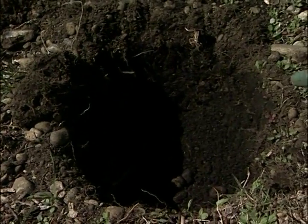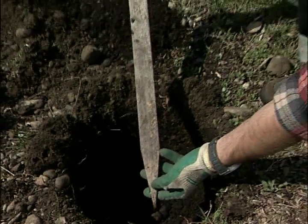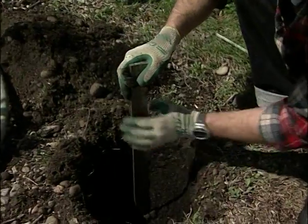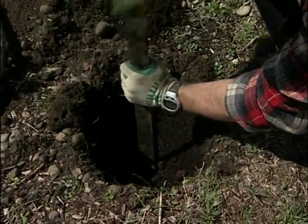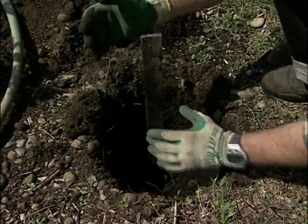Then we get a marking stake and we're going to put this in the hole. This is going to be how we measure the percolation of our water. So we get that in there, nice and straight.